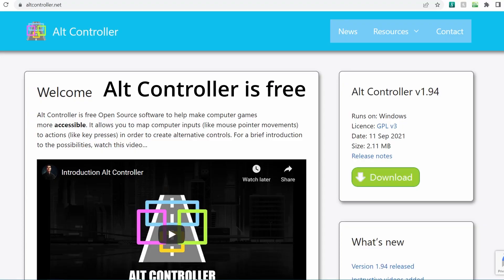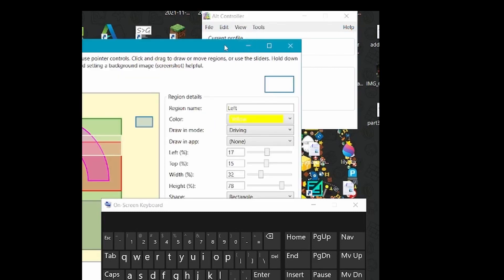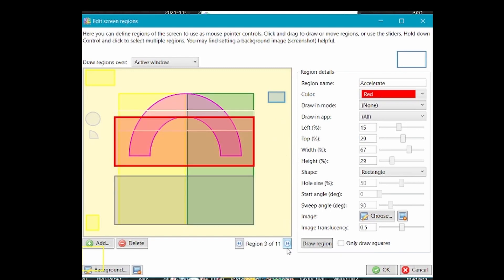The software is called Alt Controller — it's completely free to download and set up. This shows the interface of Alt Controller, which appears to be his driving interface. You can see there are different zones available on the screen. You set up zones and tell the software what each zone does within the game — if you hover your mouse over a zone, it triggers that action, and these zones are usually connected to a button on the controller effectively.